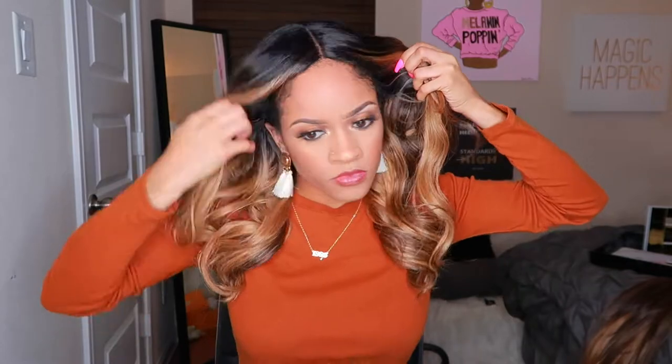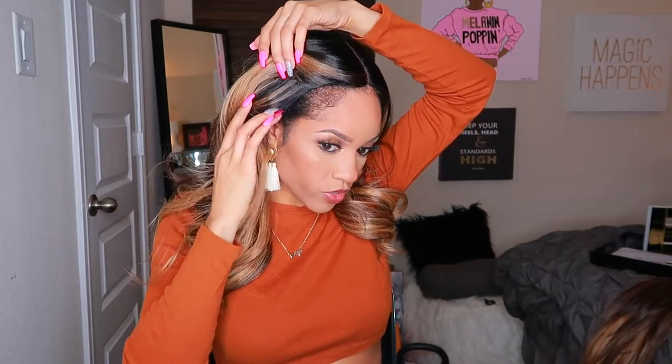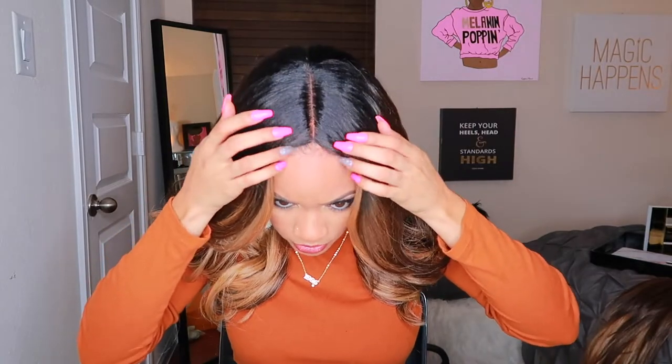I really like this look — the curls give nice volume in addition to the highlights, and we still have those layers going on, so it's really framing your face. It's big-head friendly — I have a big head, I don't fit the normal medium cap size. I think I'm like 23-24 circumference. So if you have a big head, you'll be fine, and if your head is smaller than mine you'll be even more than fine. This one is actually looking really good — I don't even think I have to pluck it. I'm just gonna go ahead and put my powder on.